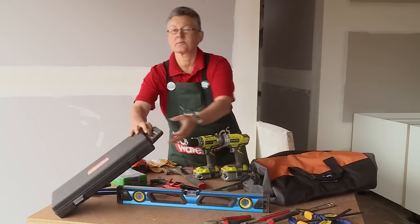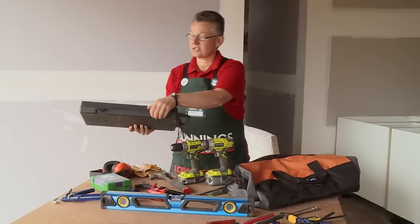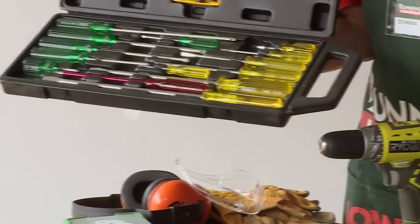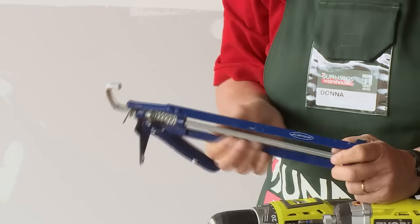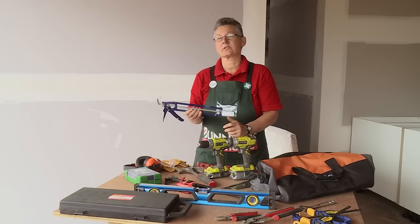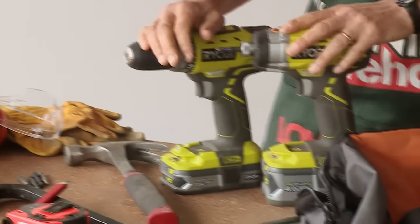Some screwdrivers — these will come in a set. You can have a large set or a small set depending on what you think your needs will be. A caulking gun will also be useful for putting in some silicone or some glue.